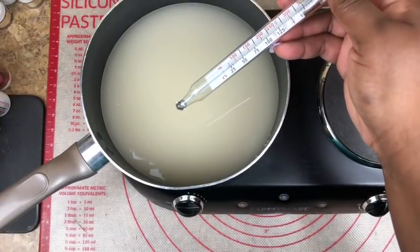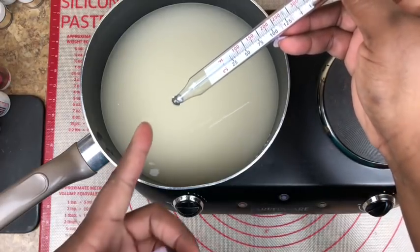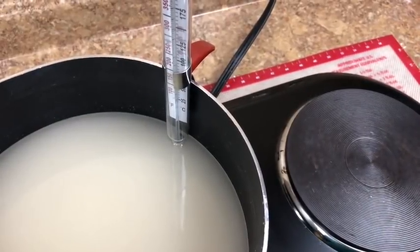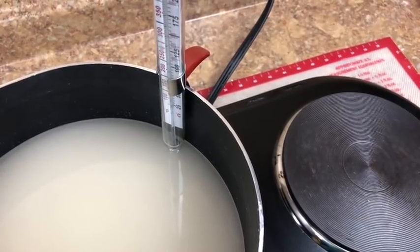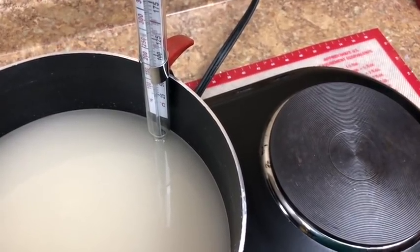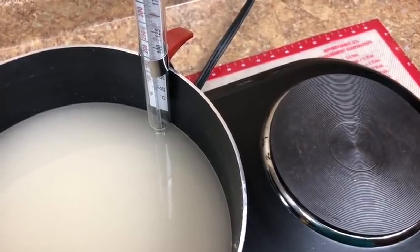Taking your candy thermometer and clipping it on the side of your pot, making sure that the tip of your thermometer does not touch the bottom of your pot. Once you have clipped your thermometer on the side, you then want to cook your candy mixture until it reaches 300 degrees. Cook your candy mixture on medium high heat — if digital, between 5 or 6.